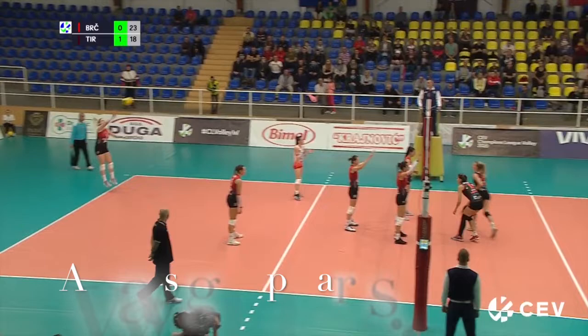By practicing these three skills, your chances of playing volleyball in the right way are much higher.